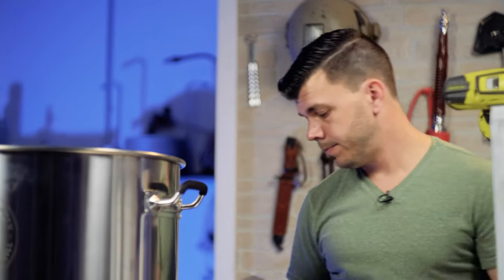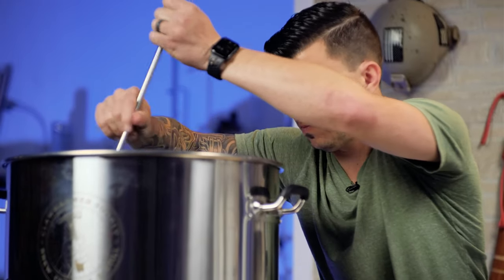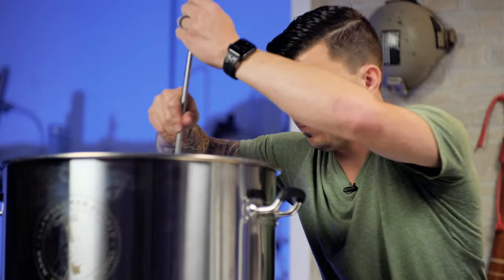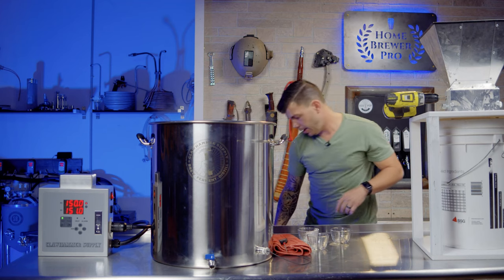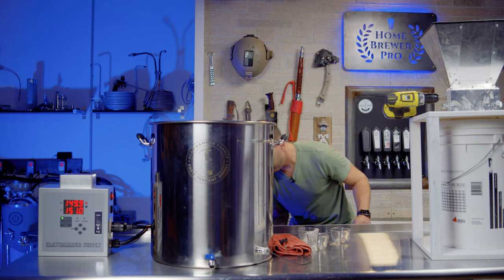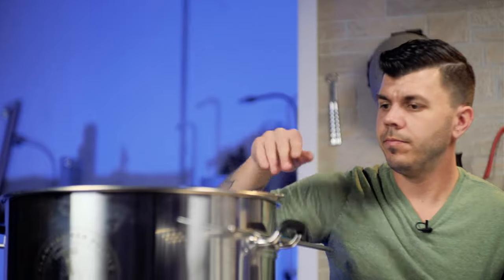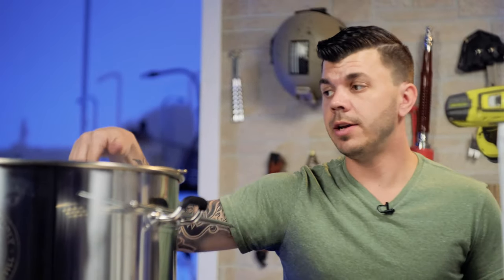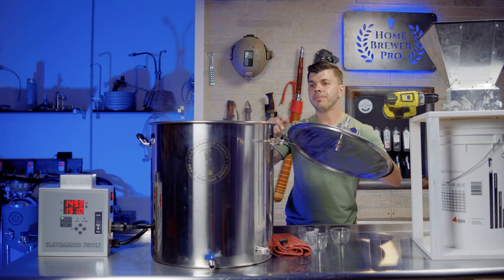Just that easy. Now, the brewer's favorite tool — the trusty paddle. Give it a stir. Actually, what's going to give this a great stir is dropping the basket in. Inside the kettle there's a heating element, and on the backside of the output port there's an inline filter that's going to screen out any large particles as we recirculate.